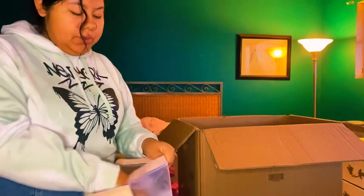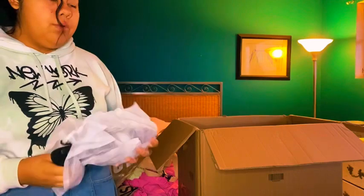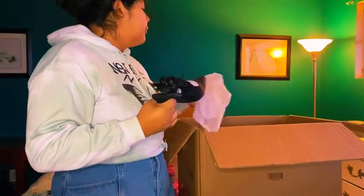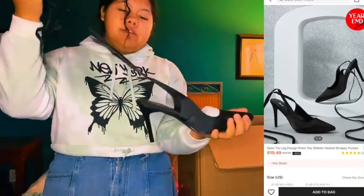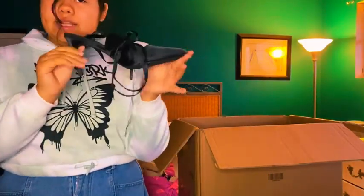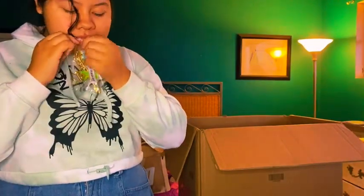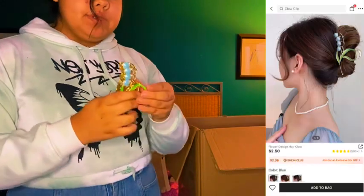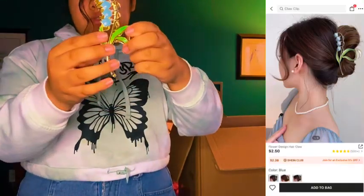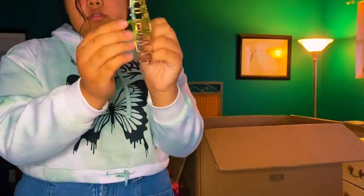Next I got these black heels. When I was remodeling my room I lost my black heels but ended up finding them — very cute, they tie around the ankle. I really like them, 10 out of 10. Next is this claw clip — it's metal with blue tulips and I thought it was really cute. 10 out of 10.